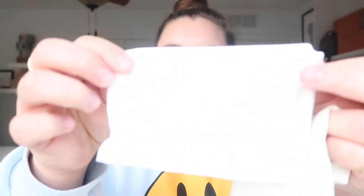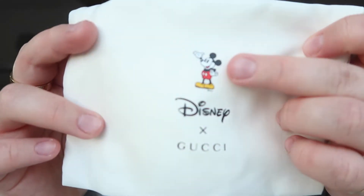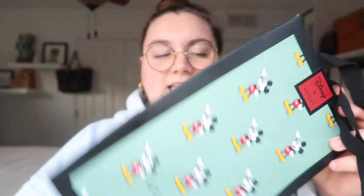They actually provided me with two dust bags, which is really nice. It first comes in this cloth dust bag, and then they put it in this little dust bag which is so soft. It has Mickey right here, says Disney and then Gucci. I love how they provided two dust bags because it is such a special piece, and it comes in this bag as well — look how cute, it has Mickey Mouse all over it.